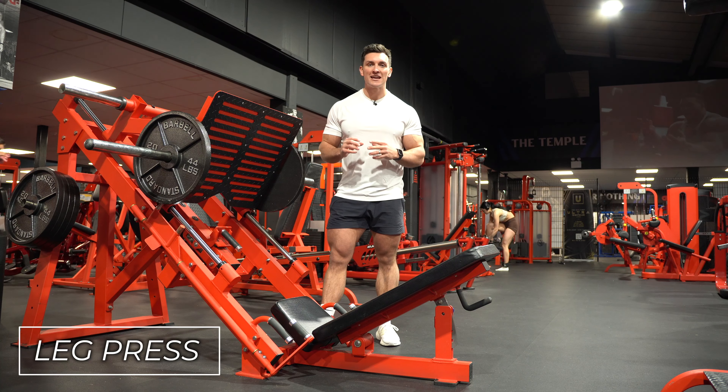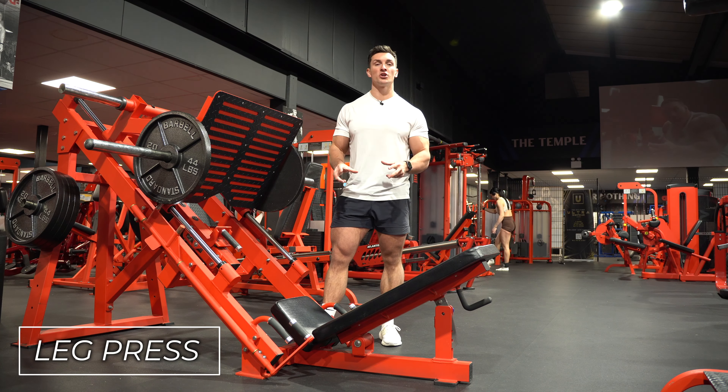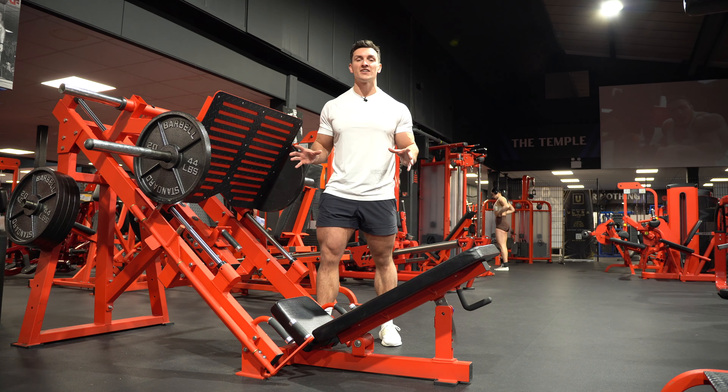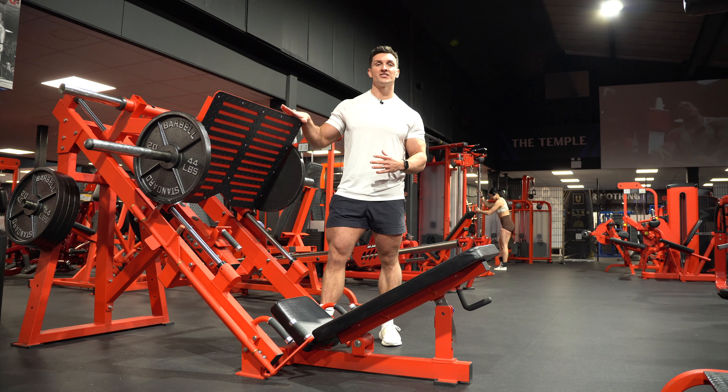In this video I'm going to show you how to do a leg press correctly. Regardless of ability, this is probably going to be one of the most effective leg exercises you can find in the gym. Whether you've got knee issues, whether you want to build muscle, or whether you're a beginner, this is a fantastic staple to be using.